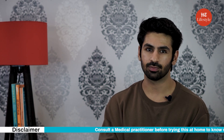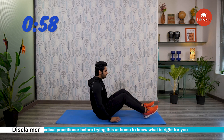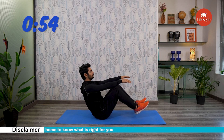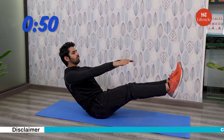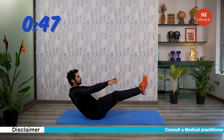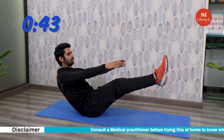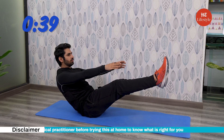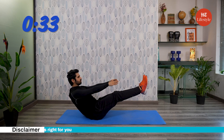It's time for you to follow along with me. Are you ready? Let's go. V-sits build strength in multiple areas of the core while also improving your balance. For this exercise, posture is the key, so try to maintain a good posture as you reach upwards. During a V-sit, you're targeting your rectus abdominis, external and internal obliques, and hip flexors as well.